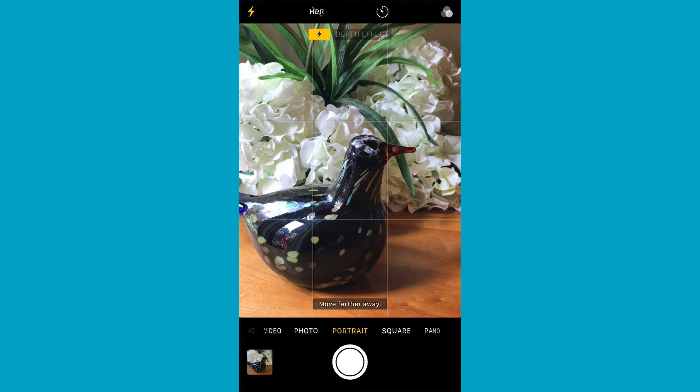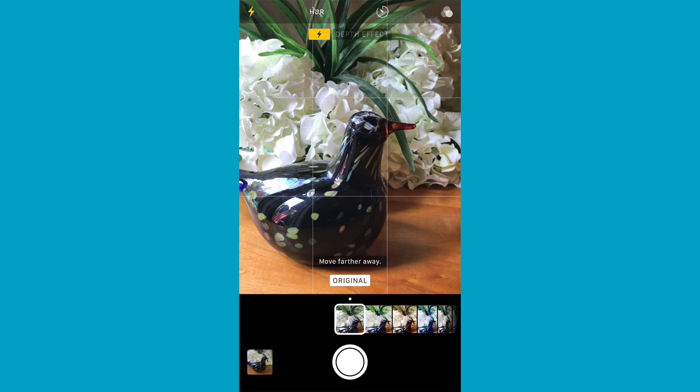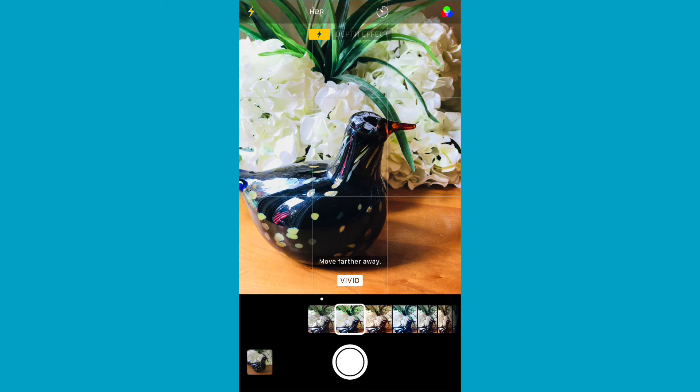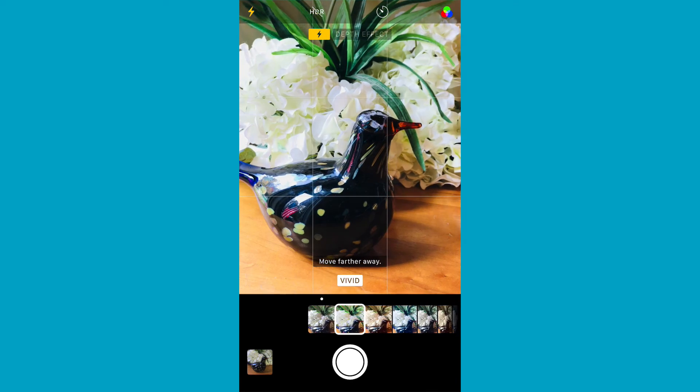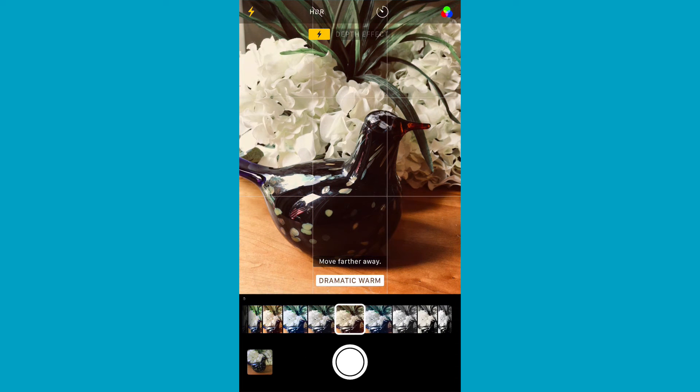They also have some really great new filters. Going into filters, you can see the original, plus Vivid, Vivid Warm, and Vivid Cool. Then Dramatic, Dramatic Warm, and Dramatic Cool — you can really see the difference. And there are three black-and-white modes: Mono, Silvertone, and Noir. They've refined these and they're very high quality. Apple always makes the names make sense, unlike other apps with cryptic filter names.